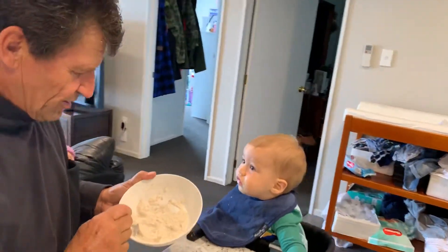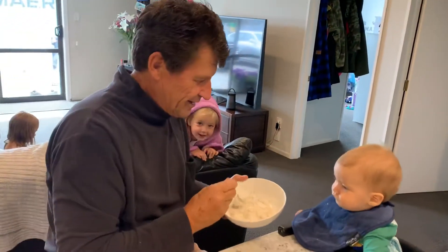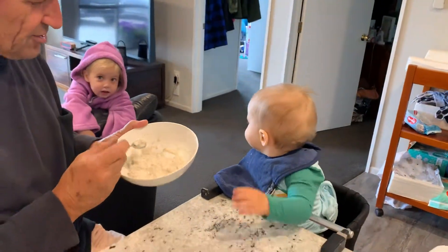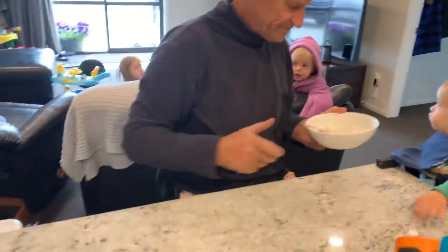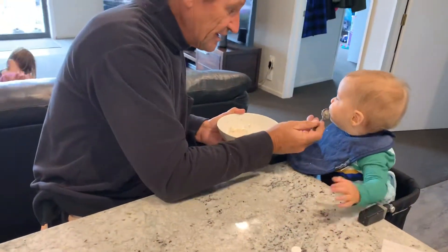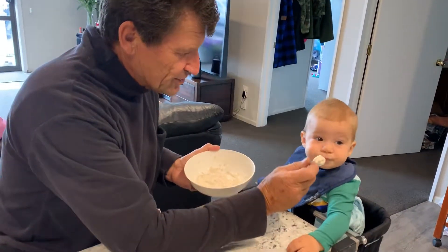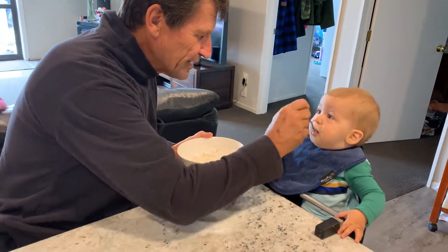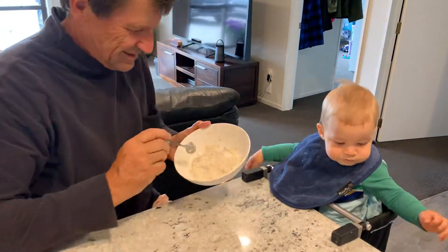The only problem we've got this morning is there's a little distraction over here, so Frankie is not looking at me. Lucy, come and sit here please — and then when he's got a big sister in the right position, I'll have his entire focus, I hope. Good boy! Thank you!